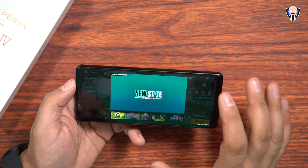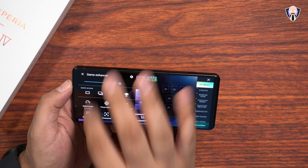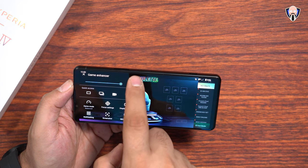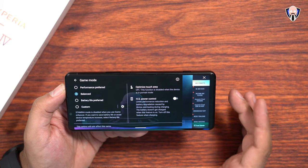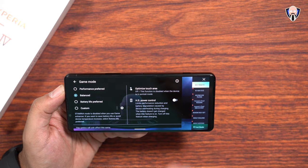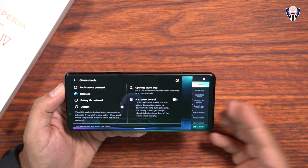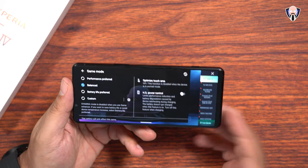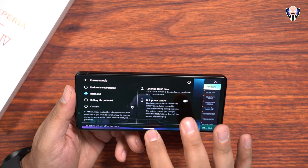We still have HS power control. If you ever want to run a power connection into the device without necessarily using the battery, you can go into the settings — HS power control enables us to use external power to run the phone without charging the battery. This gives a much cooler experience and extended play. So you can run this on an external power bank and utilize that benefit.